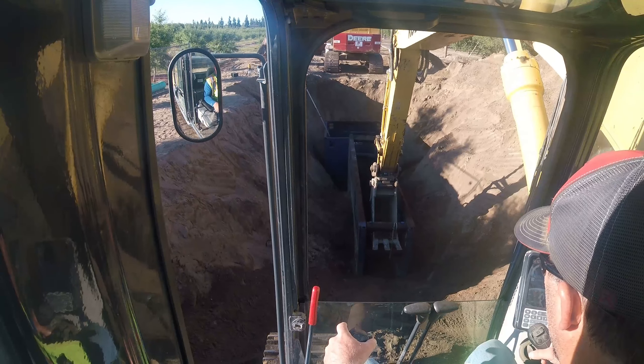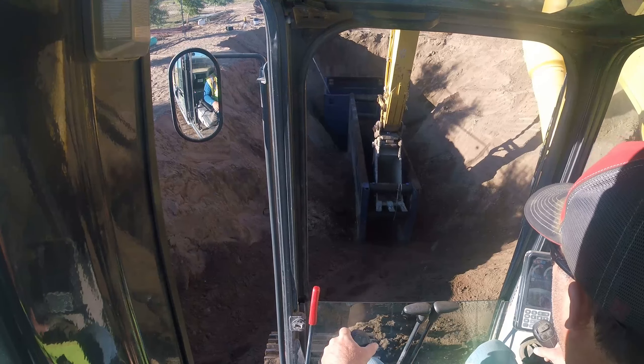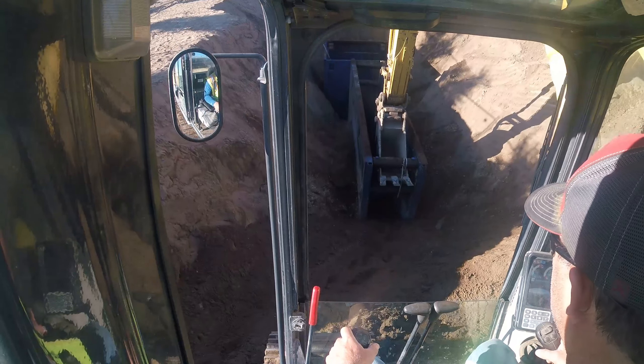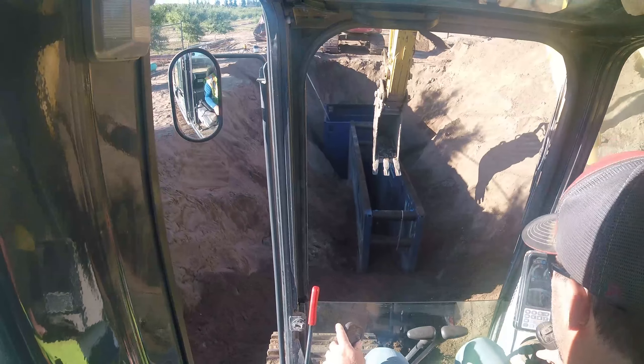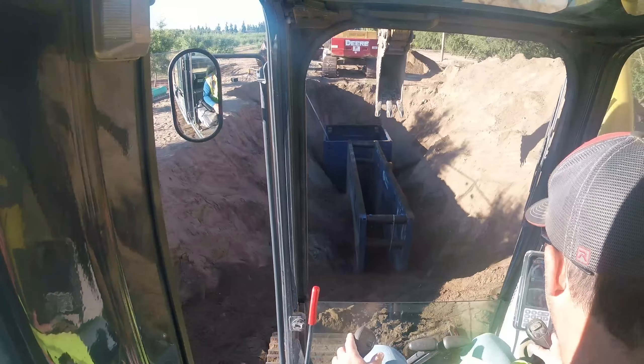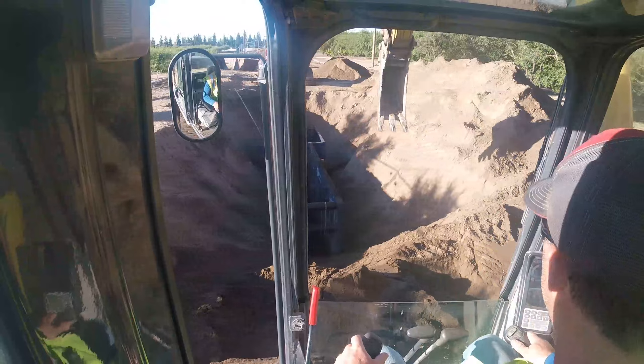Now we lift the front - see if I can get her up. There we go, come on, come on. She doesn't like it. I hate these things.